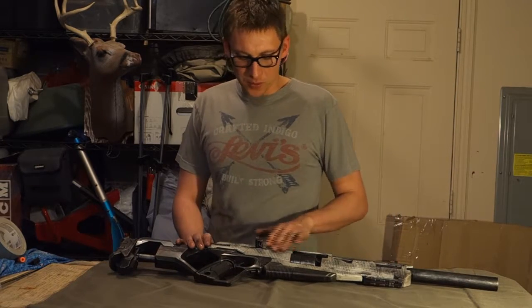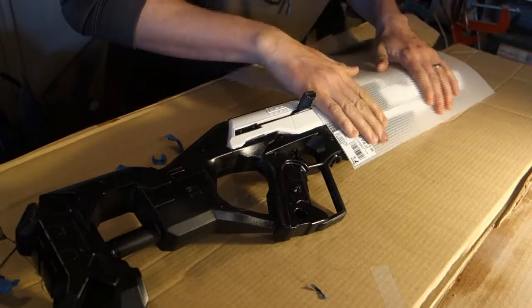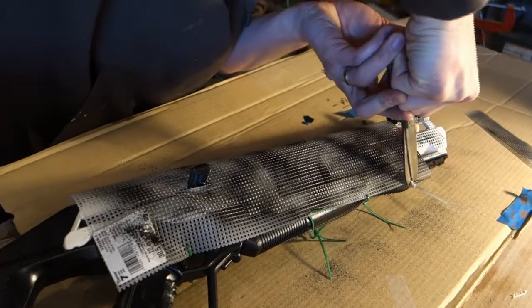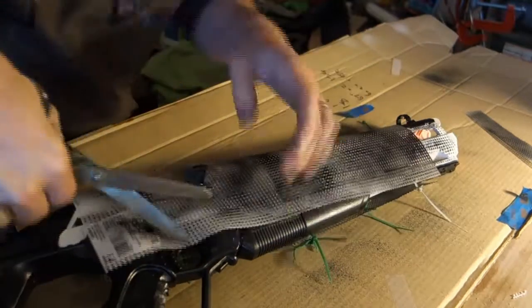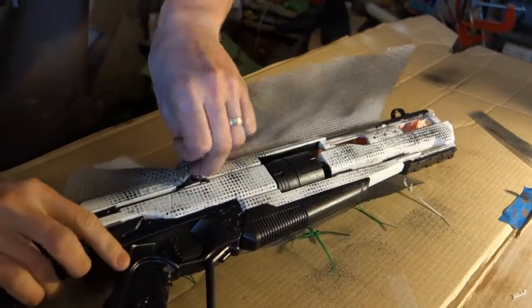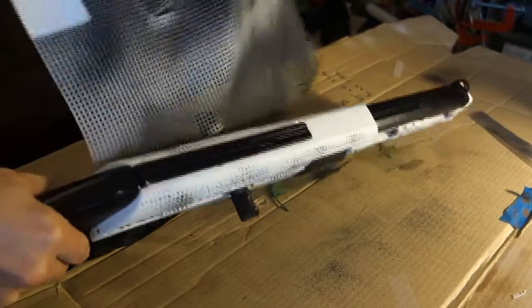The next step was to add a little bit of a pattern — some checkering. So I found some embroidery grid which we had lying around the house, laid that over, and painted it black. At this point I used up all my white paint and all my black paint across three different cans, so I knew whatever I could get out at the end was pretty much it.